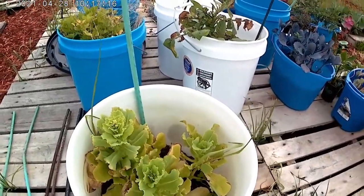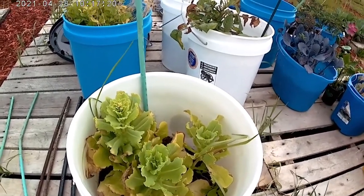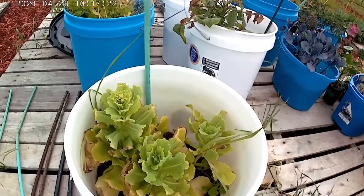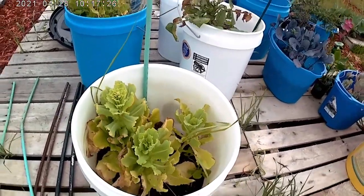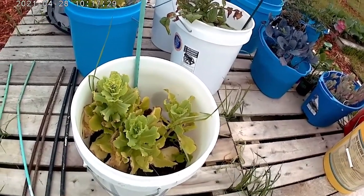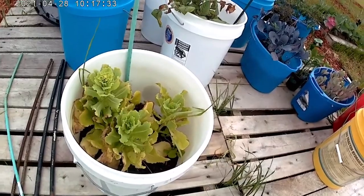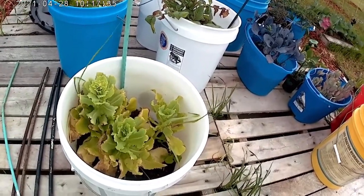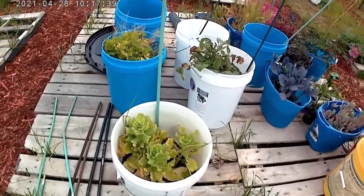This is the type of lettuce that I forgot what it was, and I let it grow over the winter, and it's going to seed, so I'm going to collect those seeds. I can't remember right now — it was a free kind that I'd gotten from Baker Creek Seeds. My mind's completely gone.